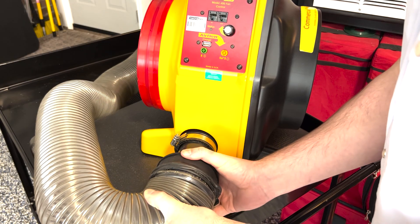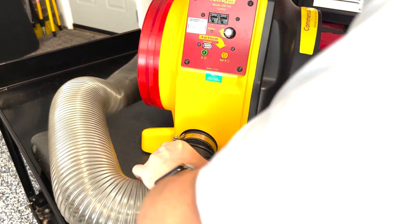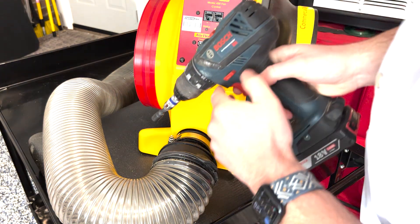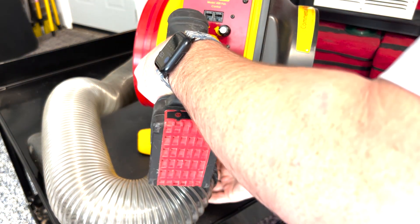To attach the flex to the fan, insert the small end of the flex into the outlet of the fan on the side. Then you can tighten down the hose clamp with either a screwdriver or a drill. Be sure not to over-tighten — it just needs to be snug.